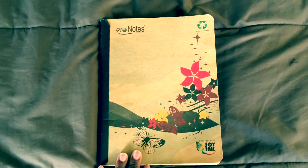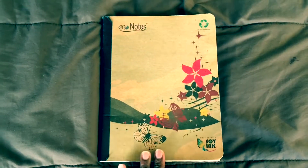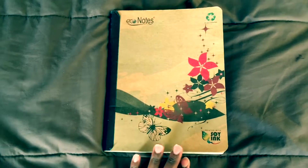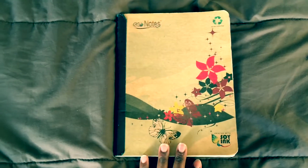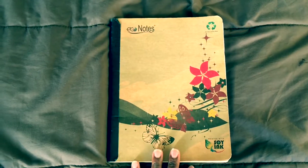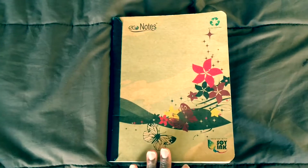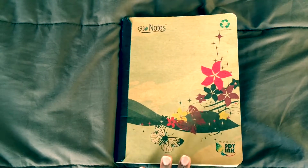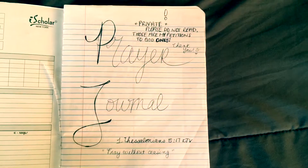As you can tell from this notebook, this is just a plain old composition notebook — nothing special to it. The reason I got this specific one is because it looked a little bit different than the regular black and white notebooks or solid colors, so I thought, why not? This is my prayer journal — I can make it a little prettier. You don't have to get anything extravagant or expensive; a simple composition notebook is fine.